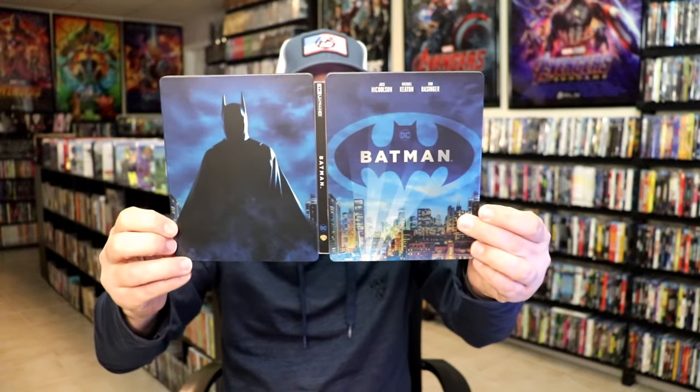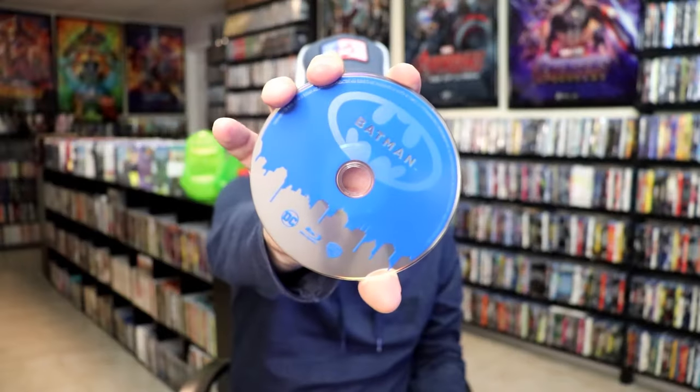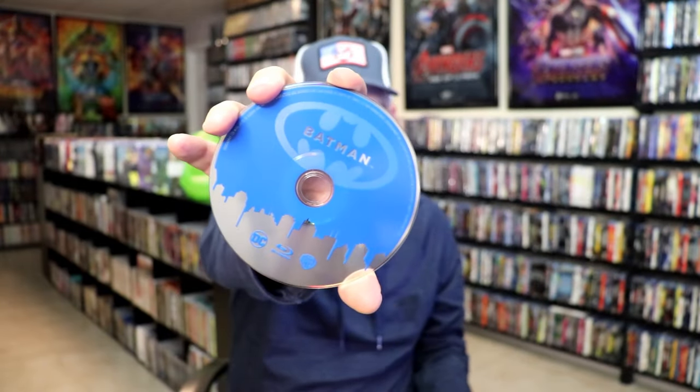We open it up and we have our front and back together. On the inside, it does come with a digital code. And we have two discs — our 4K disc here with this disc art, and a Blu-ray disc with some different disc art. And we do have some inside artwork.